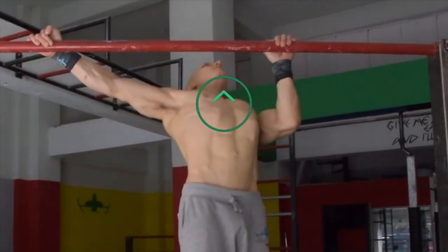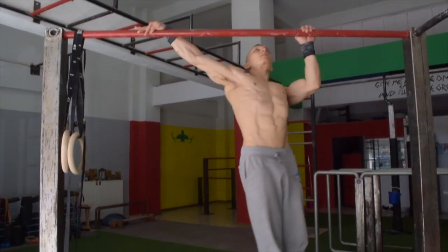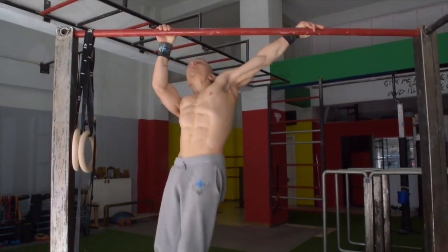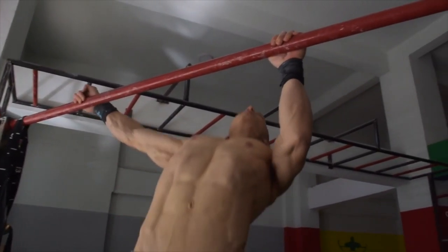Next we have the bar archer twist. This is where we perform a half rep of the archer pull-up by exposing our chest up towards the roof, then completing the rep with the next half of the pulling motion. You can classify this as a pause rep archer pull-up, which makes the movement much harder and challenging to perform. Priority must remain on scapular retraction maintenance at all times.